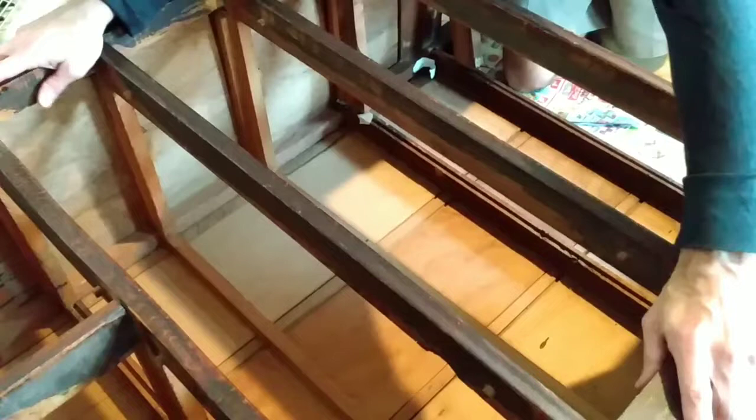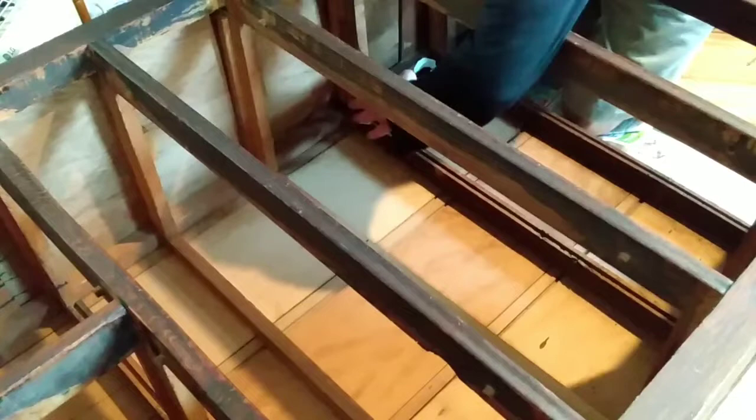I've got the Chiffonier Larkin dresser here laid out on the floor and I basically got a four-way glue job coming up here concurrently. These brackets and tracks are busted up or they've come out of their groove.